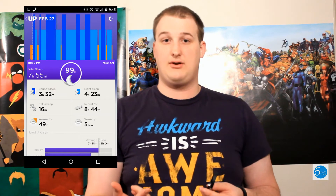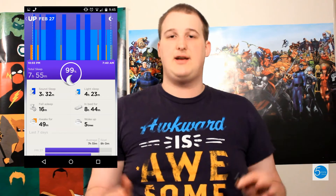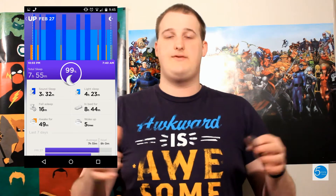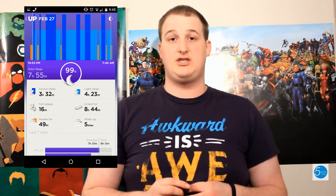The Jawbone Up has several features. It tracks your sleep cycle, so it'll tell you if you've had deep sleep, light sleep, how many times you woke up, and the duration of your sleep. It's fascinating how spot on it is. It's really neat to be able to just track your cycles and how you're sleeping.